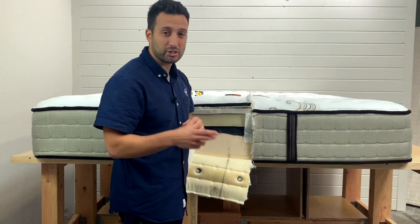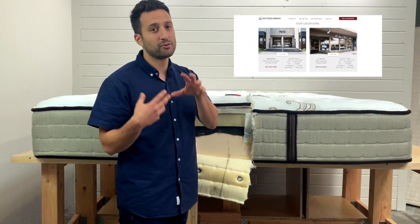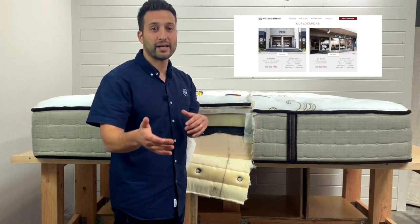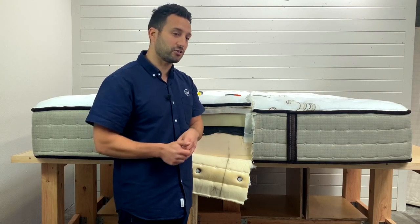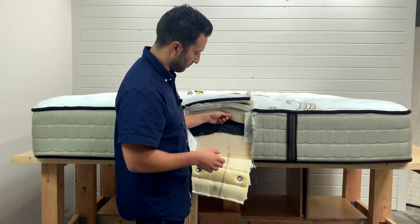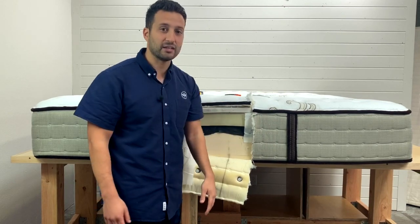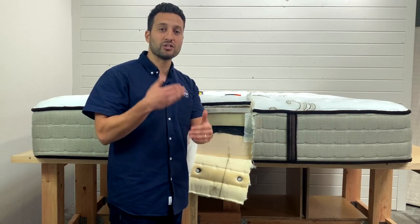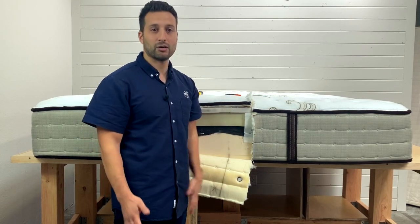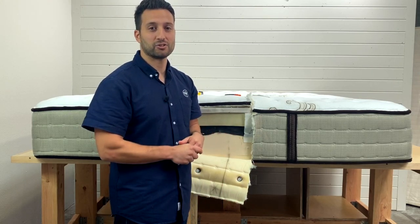Come check us out if you're in the market for a new mattress — Mattress Makers in San Diego, one in Miramar and one in La Mesa. Or download our free mattress shopping guide. Now you know what's inside a Stearns & Foster luxury firm bed. Hope this helped. If you have any questions, leave them in the comments below, call us, or send us an email — we'd love to help you on your mattress shopping journey.